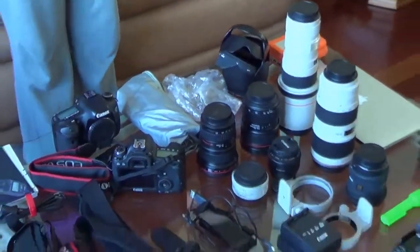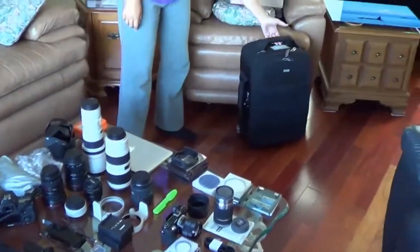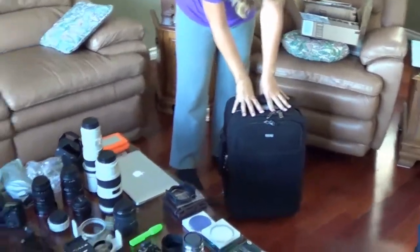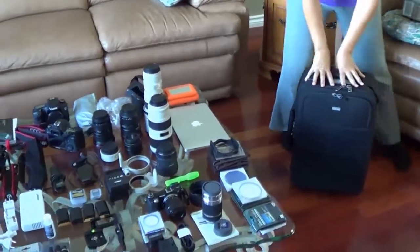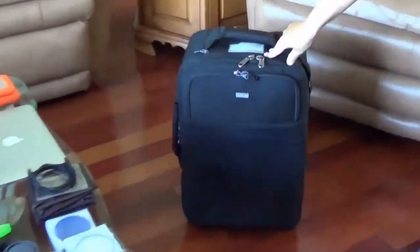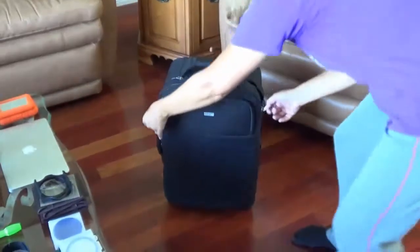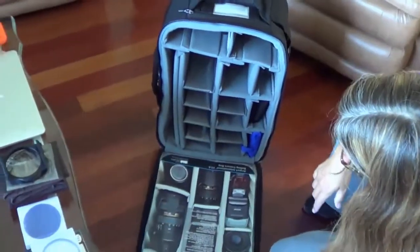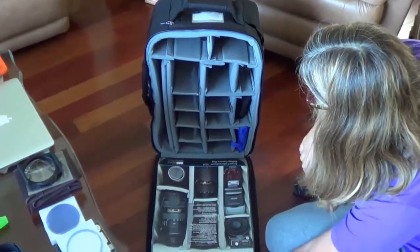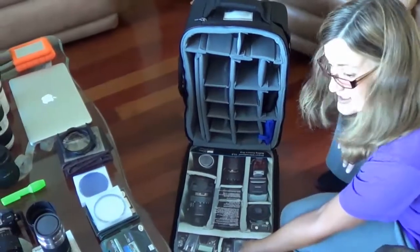So that is my camera gear. My challenge now is going to be getting all of this stuff to fit into this bag. This is a brand new camera bag — I've never used it. It is the Think Tank Airport International V2. I'm going to try and get as much of this stuff into it as I possibly can.